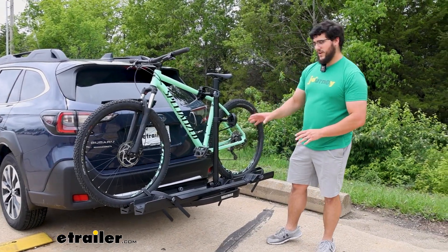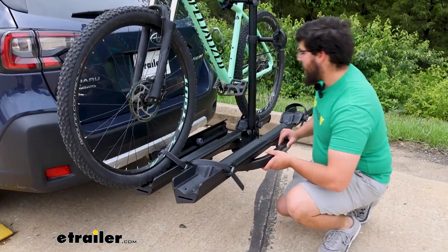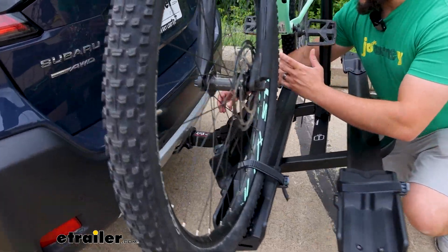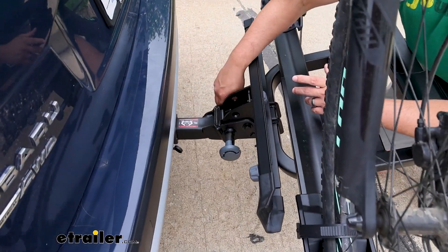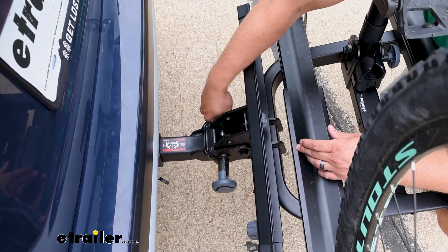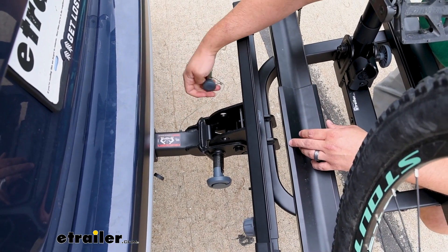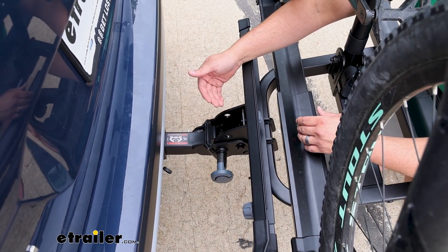Let's check out that tilt-away feature. I'm not super jazzed about this tilt-away feature because it is a little awkward. There's a warning label to use two people for this, but you can definitely still do it with one. Just bear in mind, if you have two people it's going to be easier. And if this is loaded with those heavy e-bikes, I do recommend that.